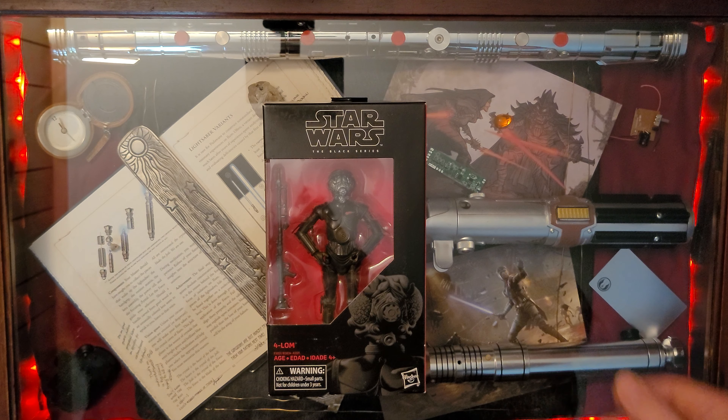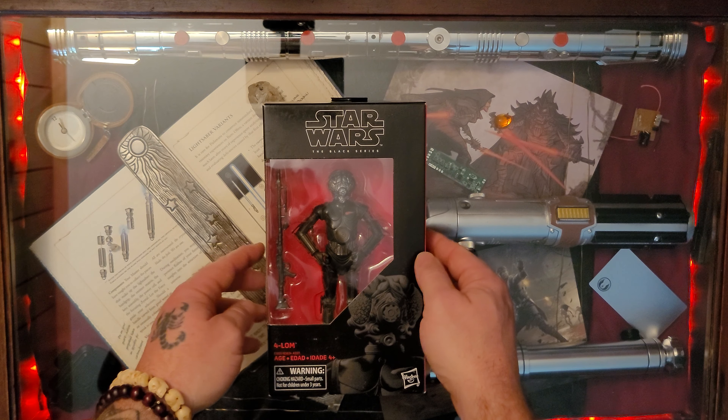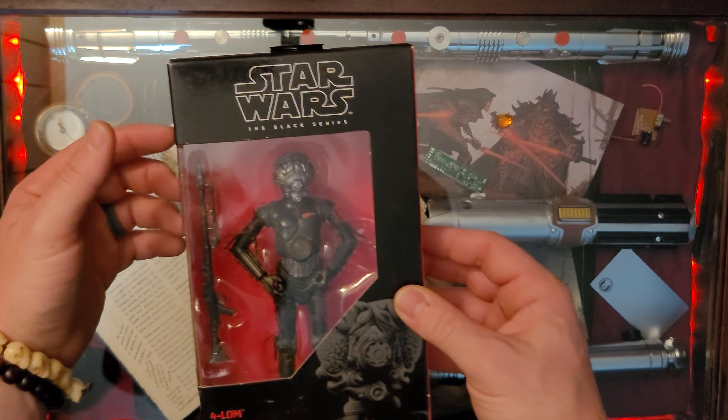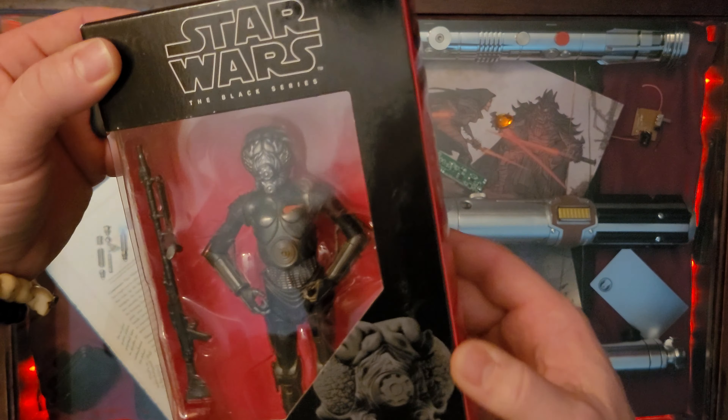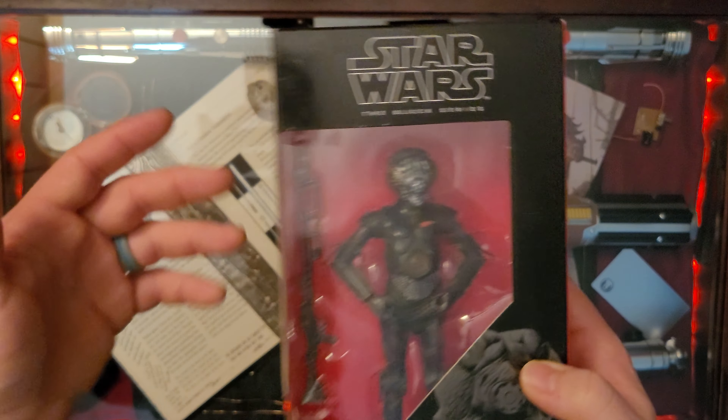And here it is — 4LOM, whatever you want to call him. Great Black Series figure. Just got this today, so you guys are seeing it for the first time as I am, as most unboxings go.